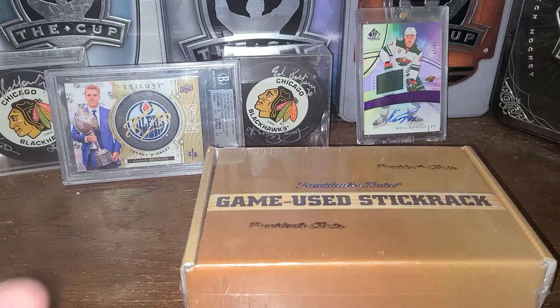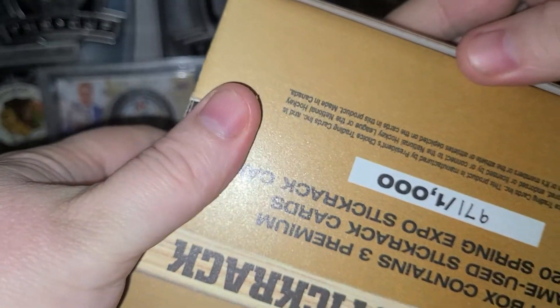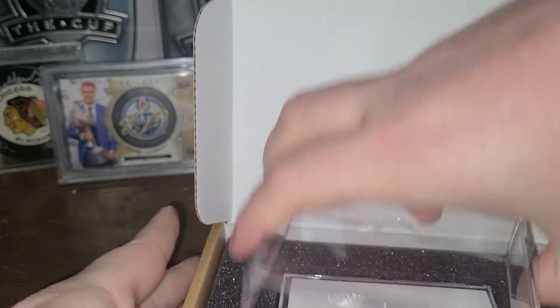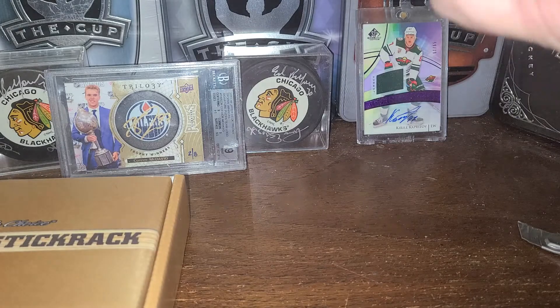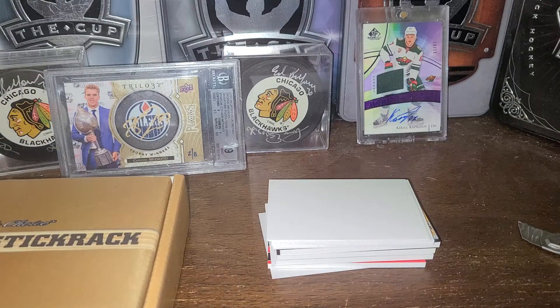So let's crack this baby open and see what we got. I'm not exactly sure how this baby opens. There we go. Comes with its own little case in here. Look at the thickness. Hopefully those are good. Nice little boxes actually — I might keep this. I think they have mini separators between each one, so it's perfect for doing a video.